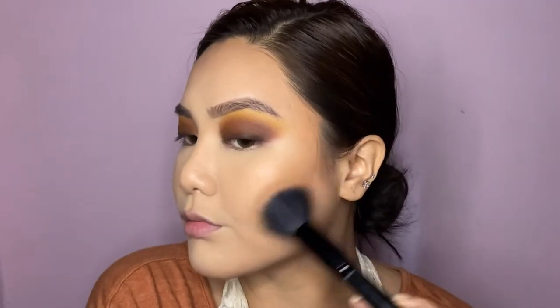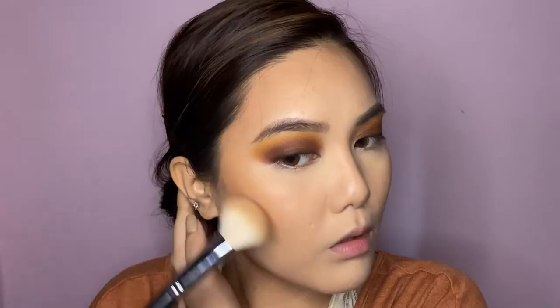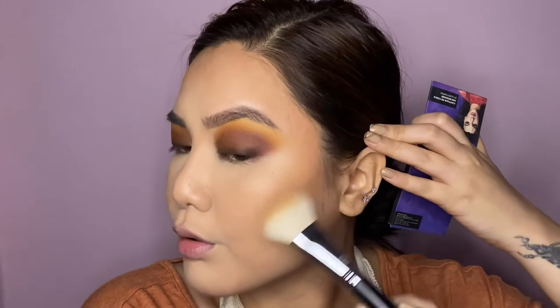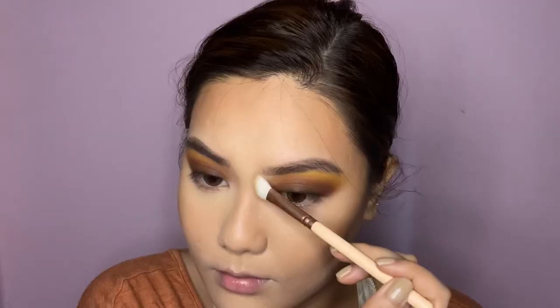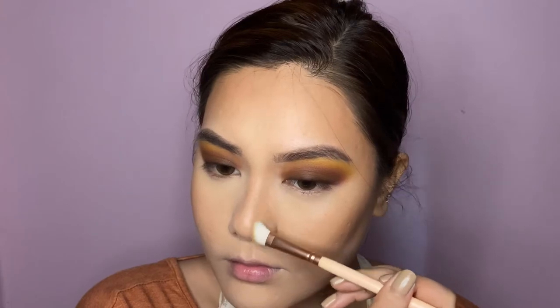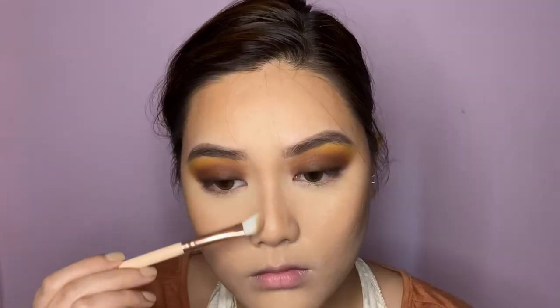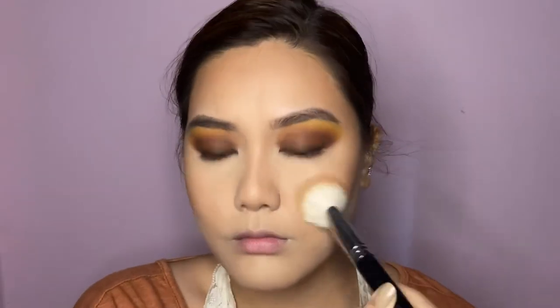Taking the contouring side of the palette, I'm bronzing my face lightly to add some color since my face looks flat. Then I'm moving on to contouring with the Sugar contour powder — contouring my cheekbones, jawline, and nose. I've been trying different nose contour techniques and it's not perfect, but I'm trying.